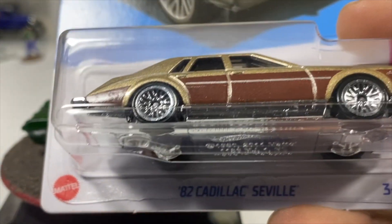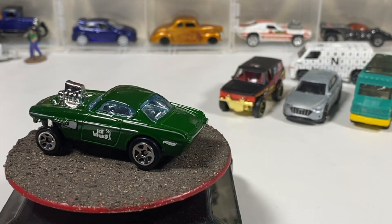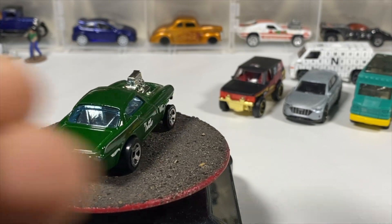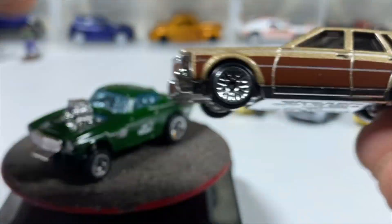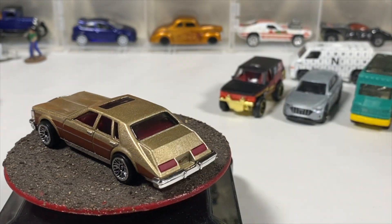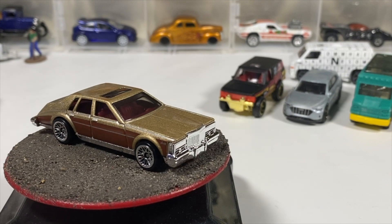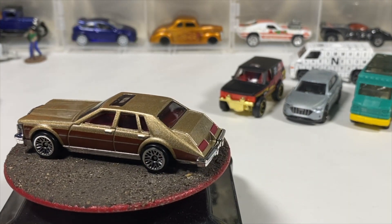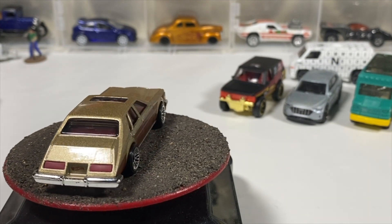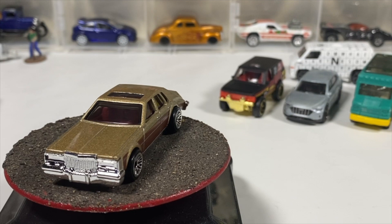Finally found the '82 Cadillac in maroon. I finally found one to open because I had one before this — the blister was slightly off-center, so you know, is it an error? Lace wheels, chrome base, beautiful metallic gold top. Oddly enough it's the exact same casting from the early '80s, probably one of the longest-running castings. They don't use it that often. Going back to the grocery store sale limited to five cars at 99 cents — I think I have about five of these.